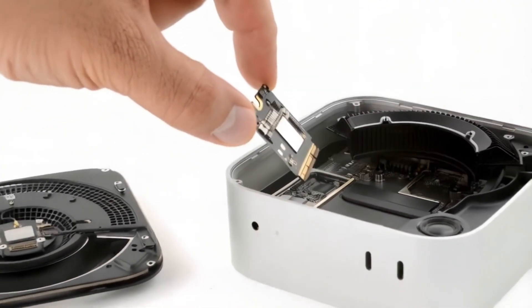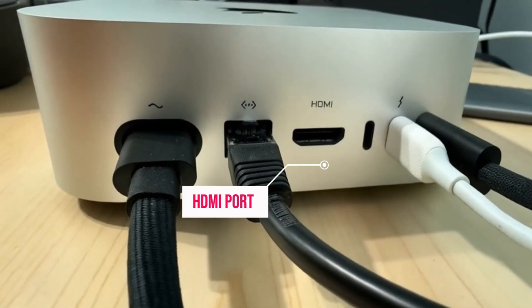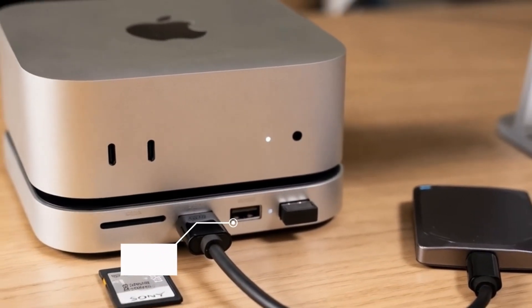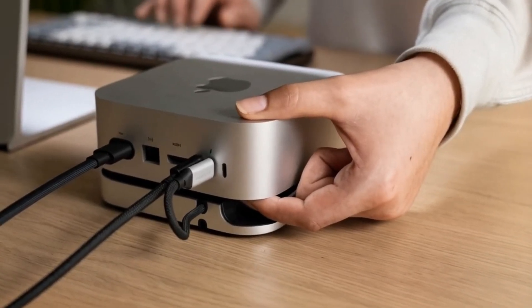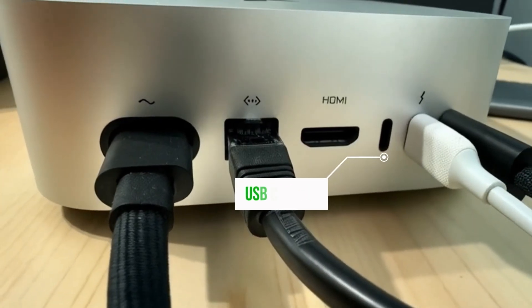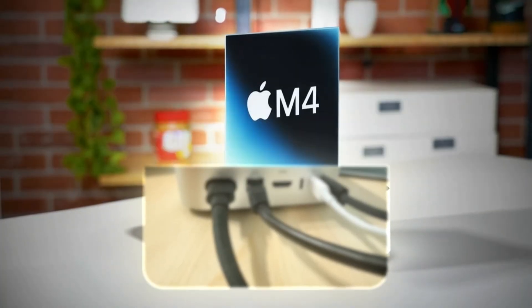The hub's versatility is another major plus. Its well thought out ports provide maximum connectivity, no matter what accessories you need. Whether it's an external hard drive, keyboard, or monitor, the Satechi Mac Mini M4 hub makes it easy without the hassle of juggling multiple adapters. The Thunderbolt 4 ports allow for quick file transfers, a great benefit for creative professionals working with large media files.